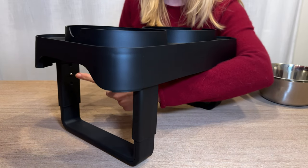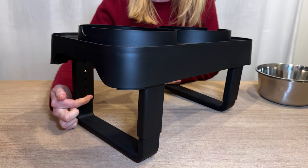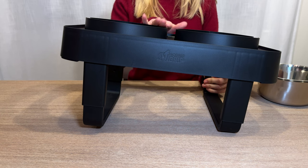So there's a bunch of different options here. You can make it much much higher than this, and that means you can customize it to your dog and the height that you need.